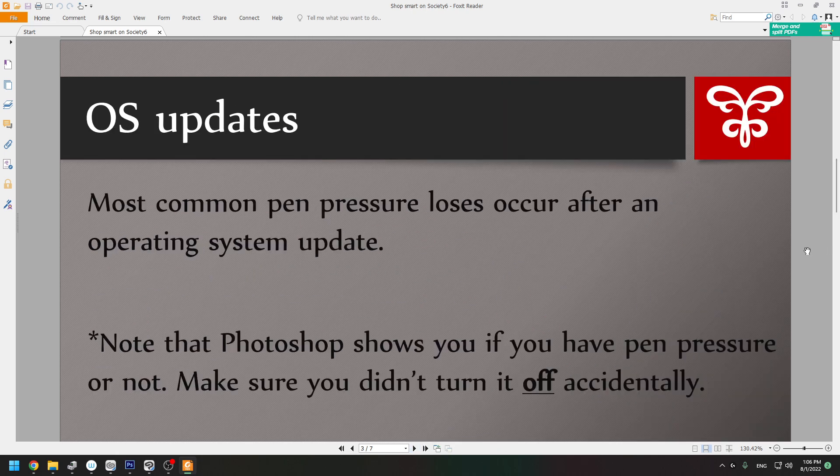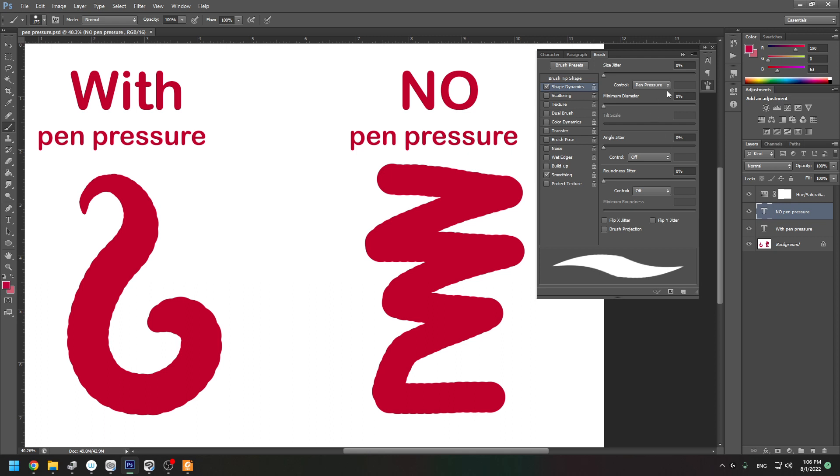Most common pen pressure losses occur after an operating system update. Note that Photoshop also shows you if you have pen pressure or not. Make sure you didn't turn it off accidentally. Here is the menu — it should have pen pressure selected. Make sure it's not set to off or something else.